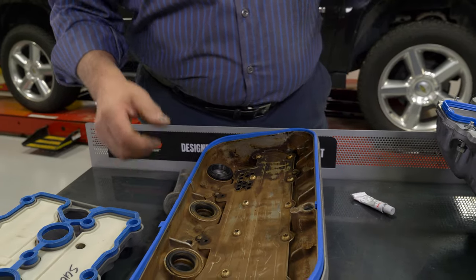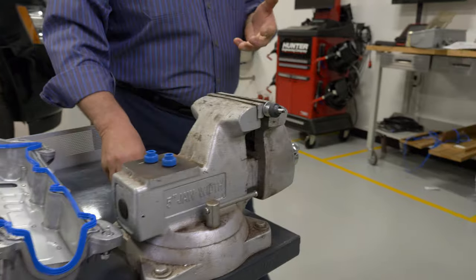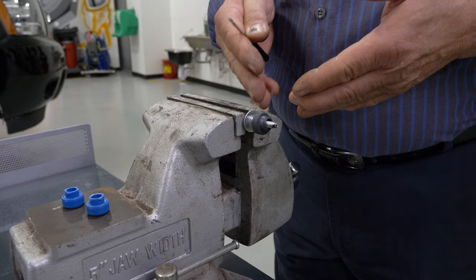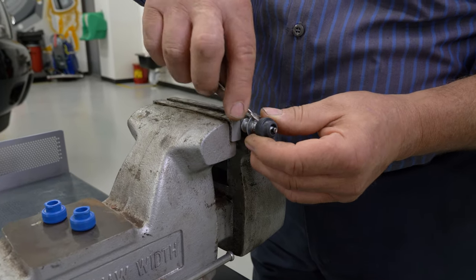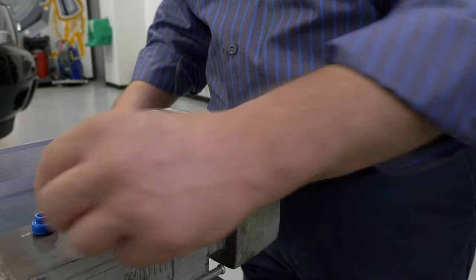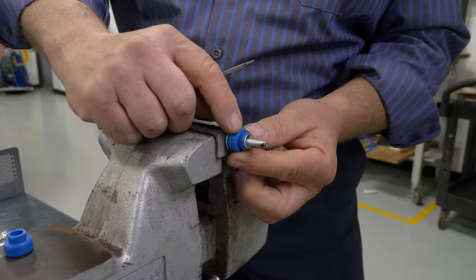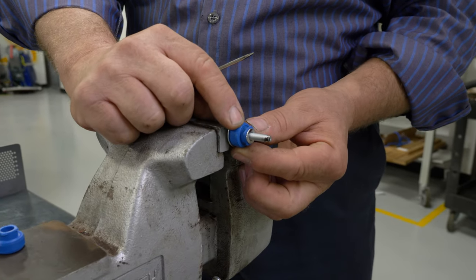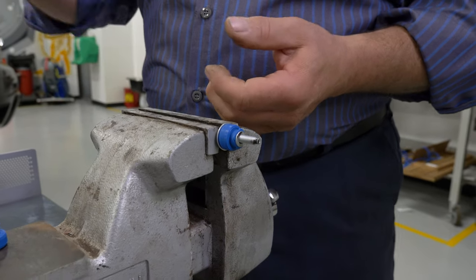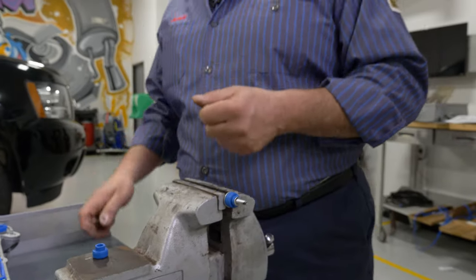Lastly, we're going to show you what you need to do with the valve cover grommets. Not every cover will have grommets, but some will. We recommend that you chuck the fastener up into a vise securely, use a small screwdriver to work the old grommet off, then take the new grommet and slide it into place. As you can see, we have retention features built into our grommets to help hold them into the cover. Once you have all your grommets changed, you can install them into the cover and then install the cover onto the vehicle.